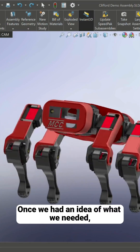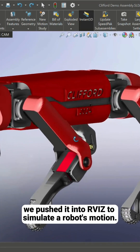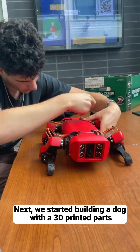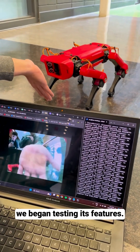Once we had an idea of what we needed, we started looking at some open source CAD models we could use. Once we finished the 3D modeling in SolidWorks, we pushed it into our viz to simulate our robot's motion. Next, we started building the dog with the 3D printed parts and installing the electrical components. After we had Clifford put together, we began testing its features.